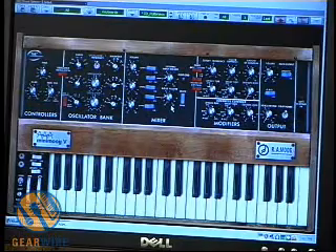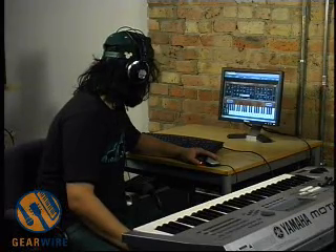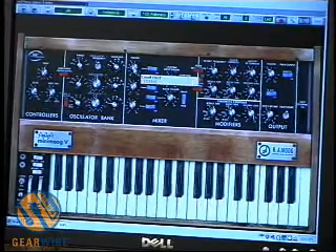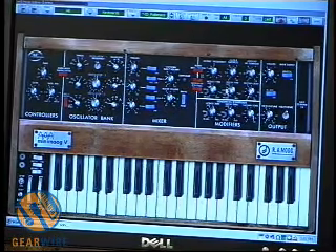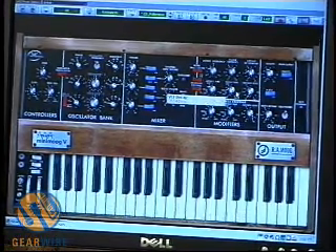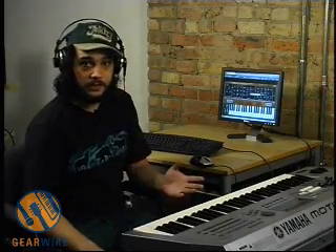One thing I want to take a look at is how you get some of the weirder noises now that we've got the glide time up. I'm going to turn the noise on and turn it up. I'm going to turn up the keyboard control on our filter and bring down the other oscillators. That's how you get some of the more interesting, spacey sounds — turn up the noise, have your keyboard control on the filter, and turn up the glide time.